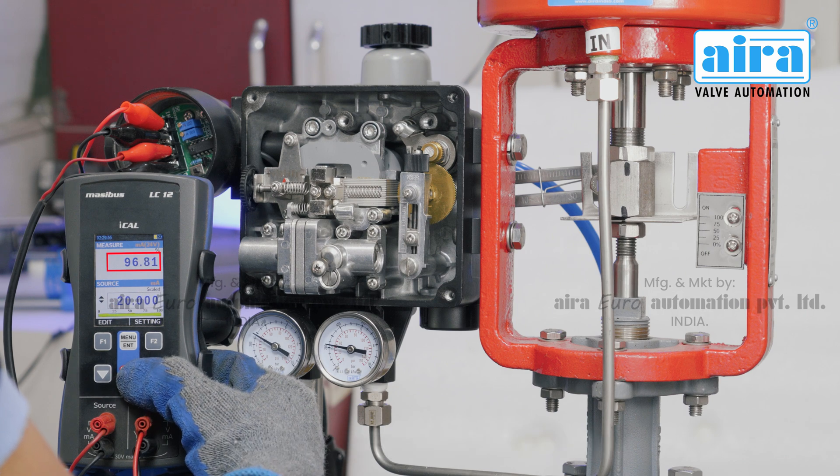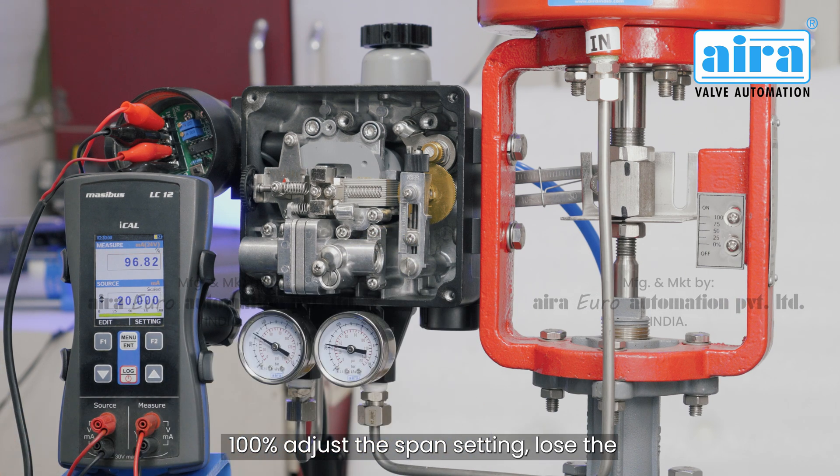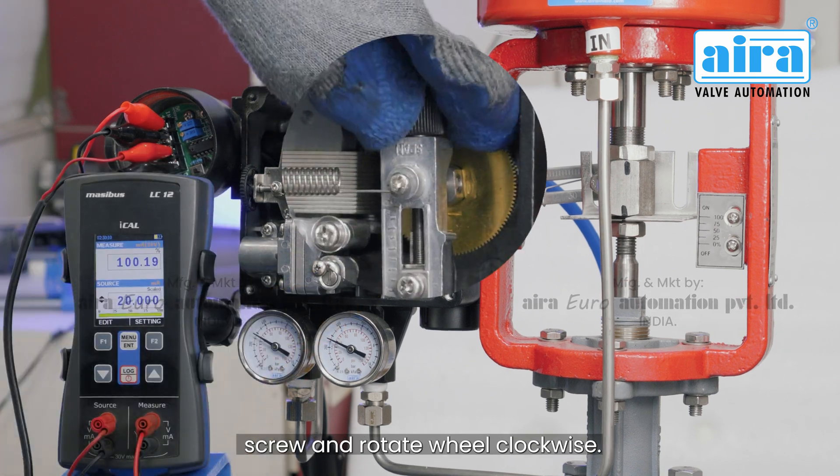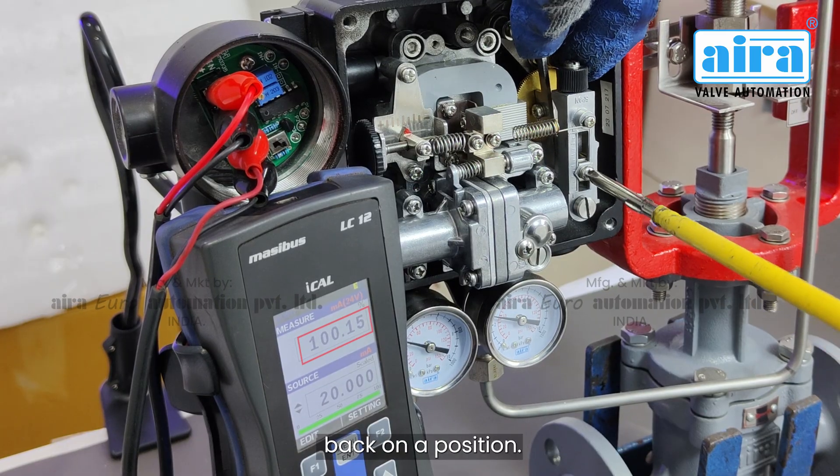In order to open the valve at 100 percent, adjust the span setting — loosen the screw and rotate the wheel clockwise. After achieving 100 percent opening, tighten the screw back in position.